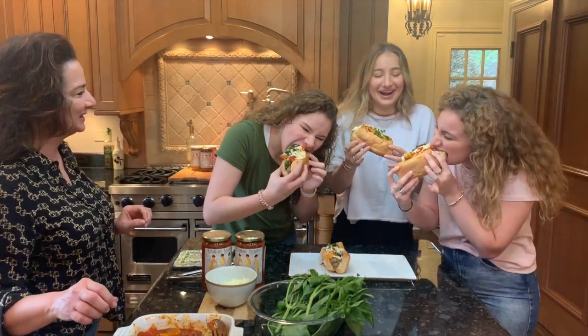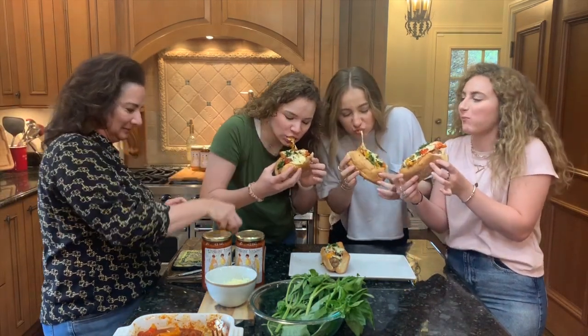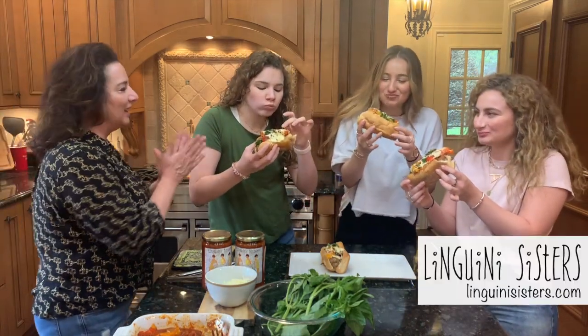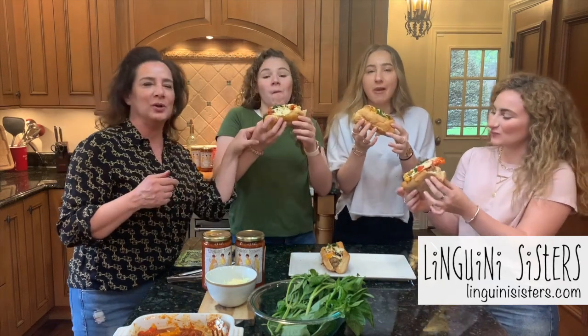We're just going to go full and go — it's going to be really messy. A little bit. Is it good? Yay, we made our video! So don't forget — Turano bread and Linguini Sisters marinara sauce.